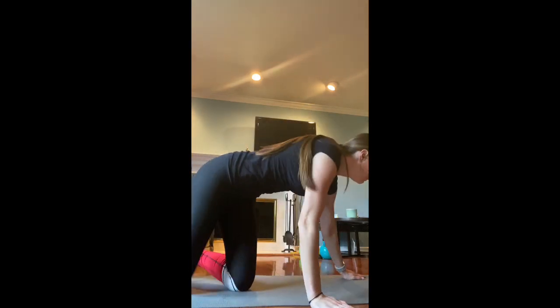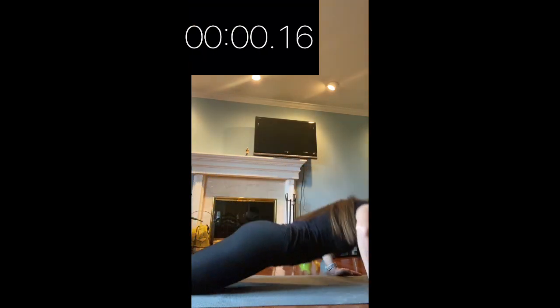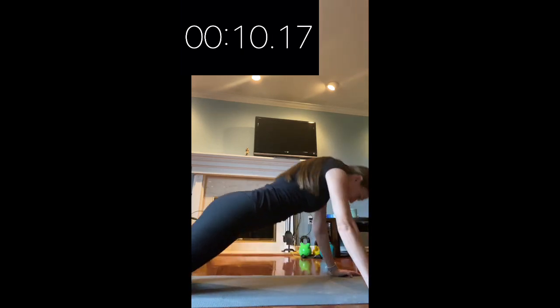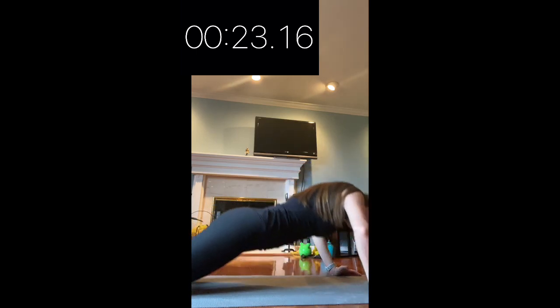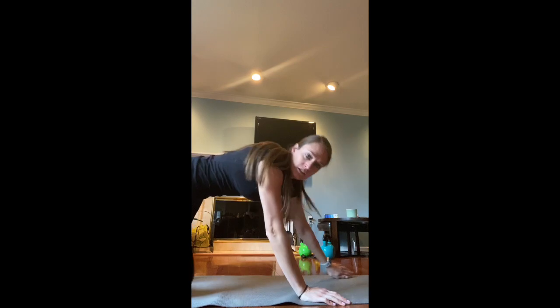Five, four, three, two, one — go! And stop. I got to 27 on that one. Don't forget to write your score for each one, because I will be collecting it at the end.